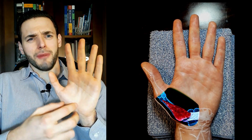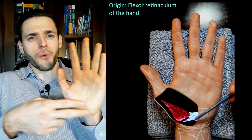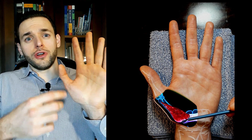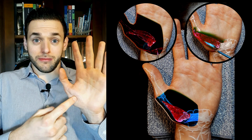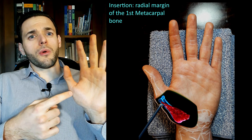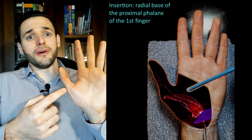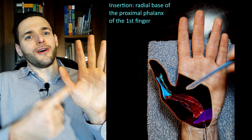Like most short muscles of the hand, the thenar muscles will originate from the flexor retinaculum — the large transverse ligament we have above the carpal tunnel — and usually also from the tubercle of some other carpal bone. And they will insert on the thumb, usually somewhere along the lateral, anterolateral, or radial surface of the thumb. This could be, for example, the radial base of the proximal phalanx of the first finger.